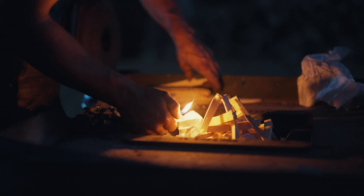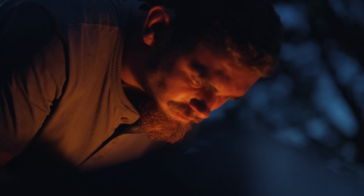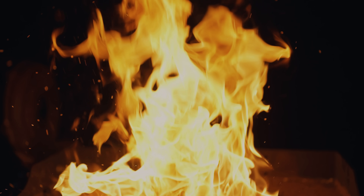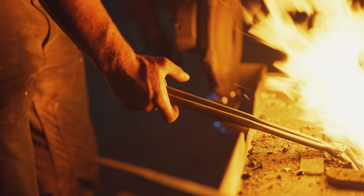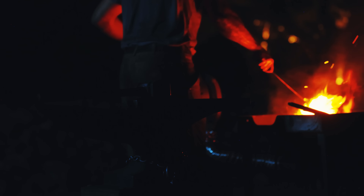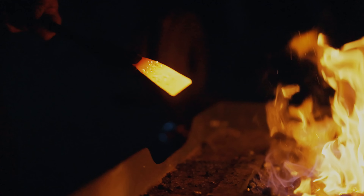There's an old Welsh word, hiraeth, and that word means a nostalgia and a longing for something that you were never a part of. In the past, this is what people did — they spent their entire lives working with their hands and refining their craft. Something resembling a knife was probably one of the first tools that people made. And it's important for me to honor that tradition. There's something that we've lost that's a big part of who we are.